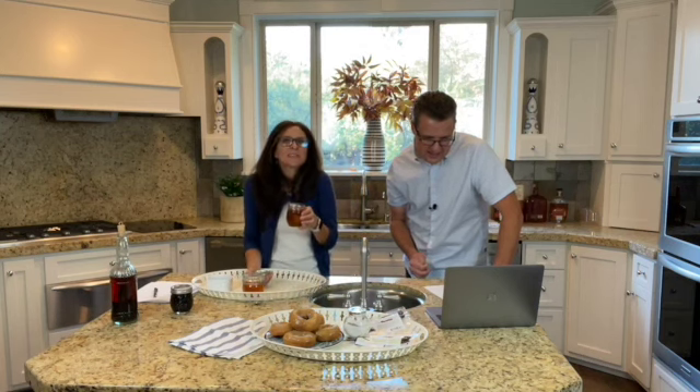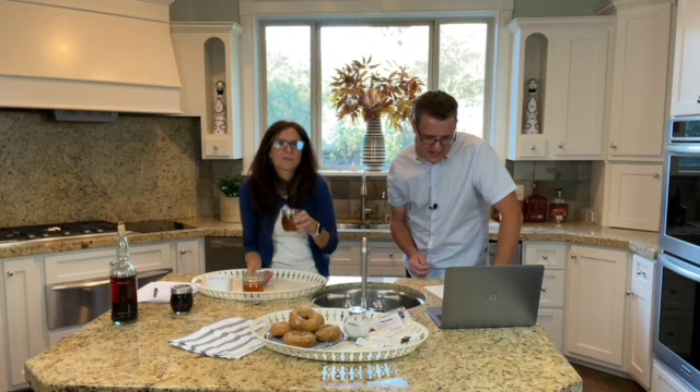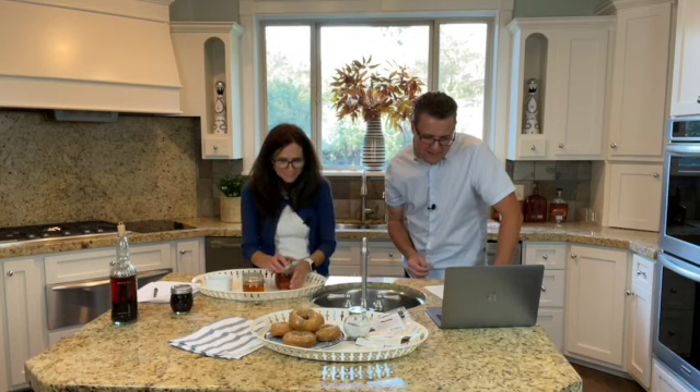How easy would this be to gift with a fresh loaf of bread? We're getting into the holiday season where you get a lot of chocolate and sweets, and sometimes you just want something a little mild. You can gift a nice fresh loaf of bread with a little jar of vanilla honey.